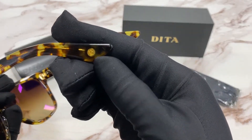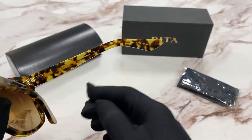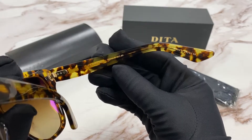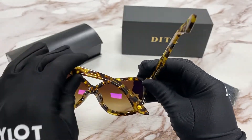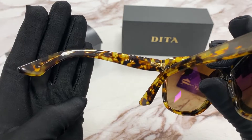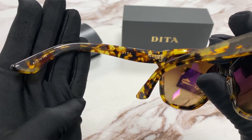On the temple tip, you'll notice the DITA logo in gold. It is made in Japan and has a colorway of B. The size is 60 for the lens, 14 for the bridge, and 145 for the temple.